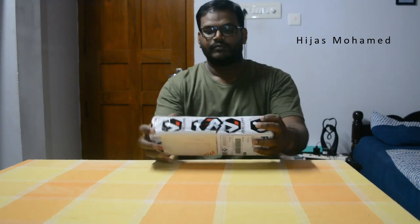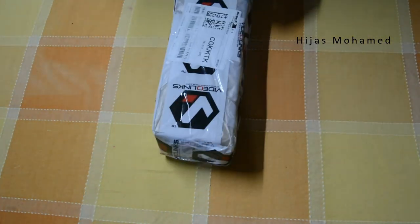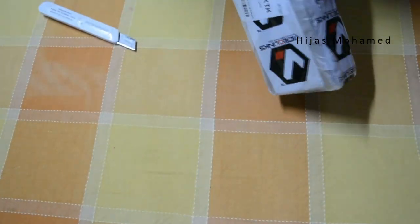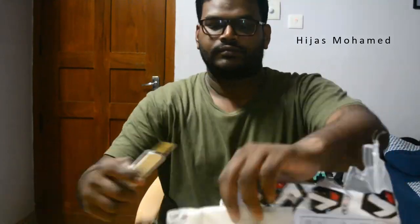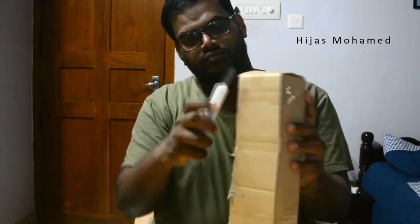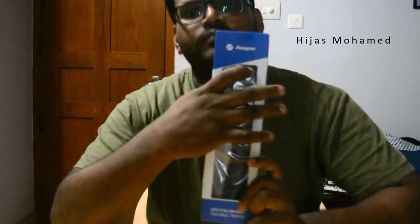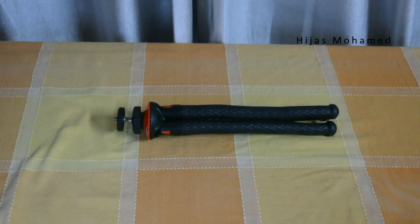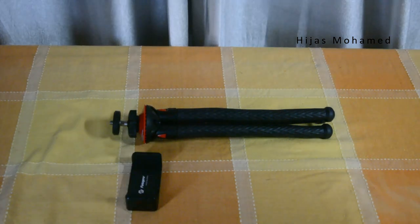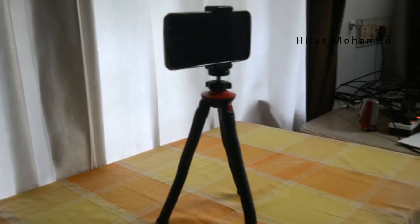Without any further delay, let's unbox this product. When I received the product it was packed well and delivery was fast — I received the product the next day of ordering. This is the Photo Pro UFO 2 bendy tripod. Inside the box comes the bendy tripod, a cell phone mount with two points of connection, and a GoPro mount.